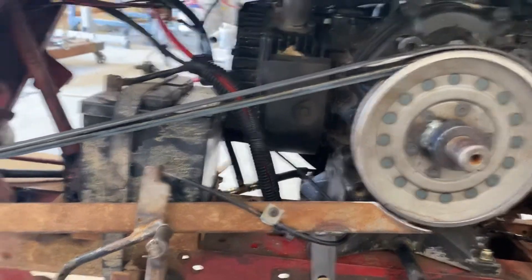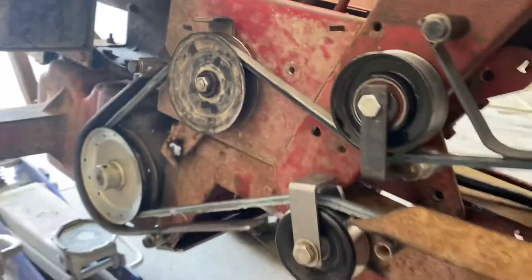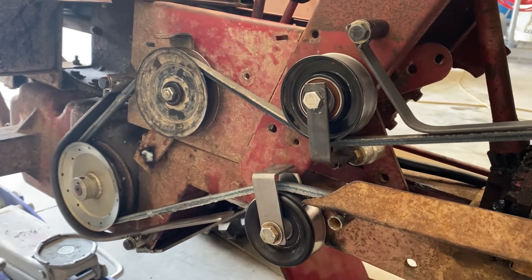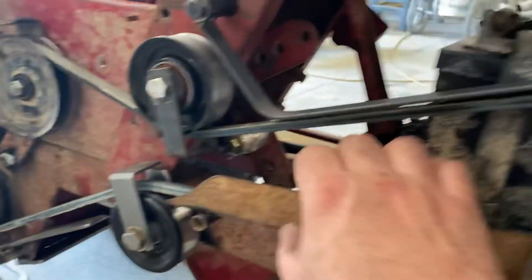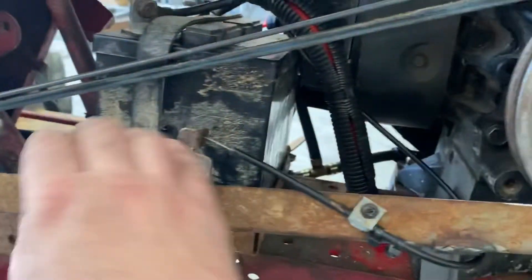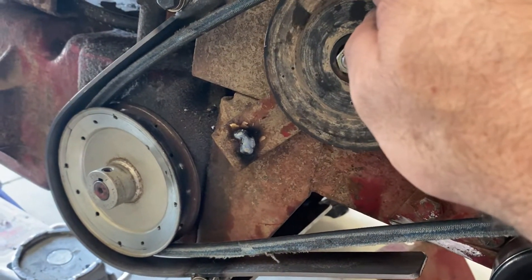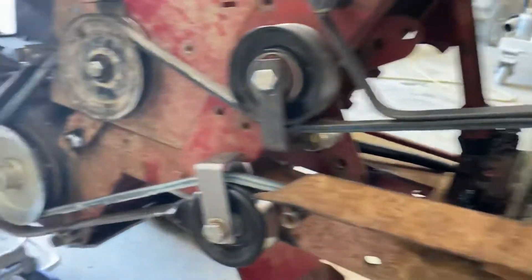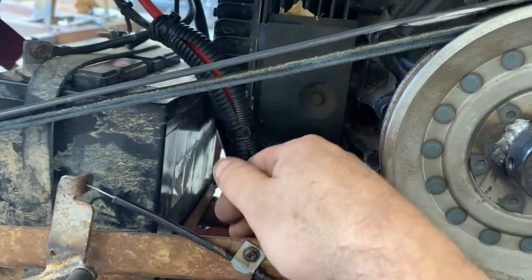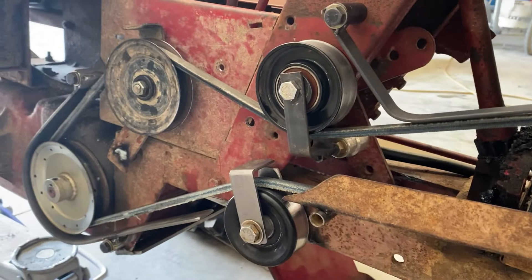First thing we're going to talk about is a common problem with the Wheel Horses that seems to pop up quite often. Guys do a pulley swap on them and now they're complaining the clutch won't release — they can't get the thing in gear. Folks, safety aside, you have to have a belt guard on these things. That is how Wheel Horse designs them to run. You've got a guard here, you've got an upper guard. When you press on the clutch, you can watch the belt raise up off the pulley — the belt wants to run straight. Centrifugal force is going to raise and drop the belt. These guards run very close; the belt damn near rides on them. When you step on the clutch and the belt goes slack, it can't go sideways because of the guards — it will push off the front of the pulley, and that is how you get disengagement. You have to have these guards on, folks.